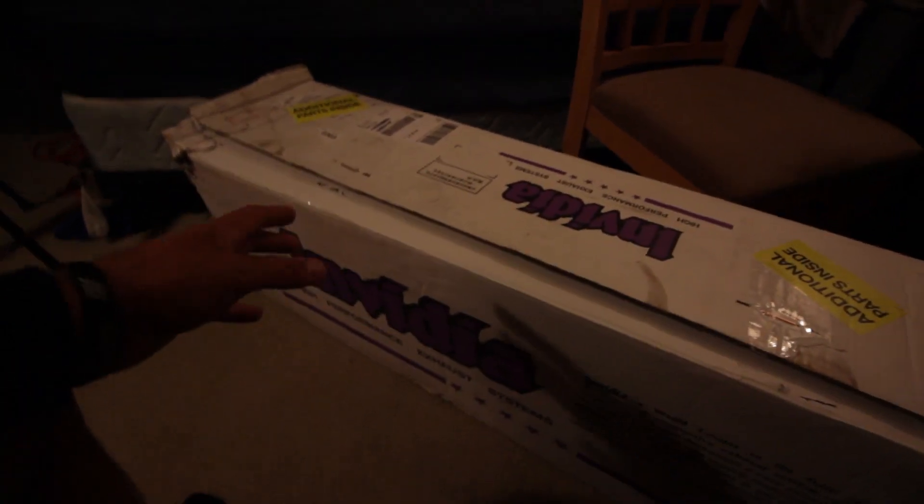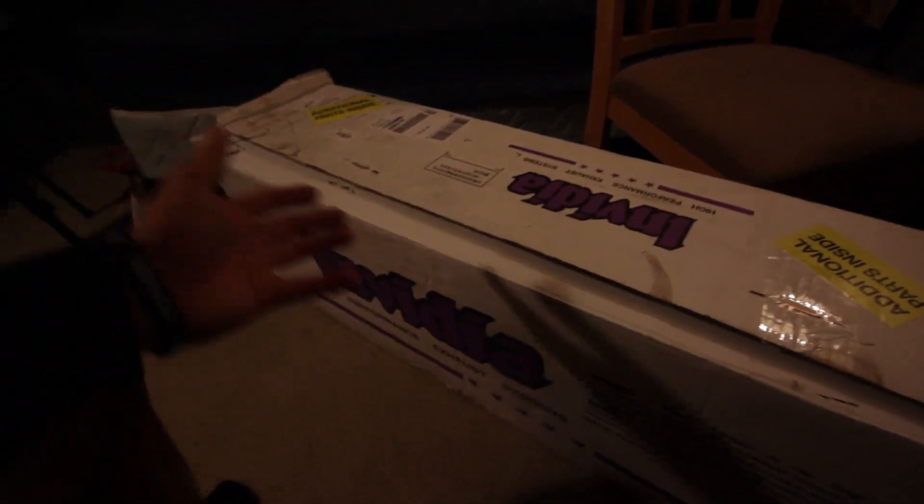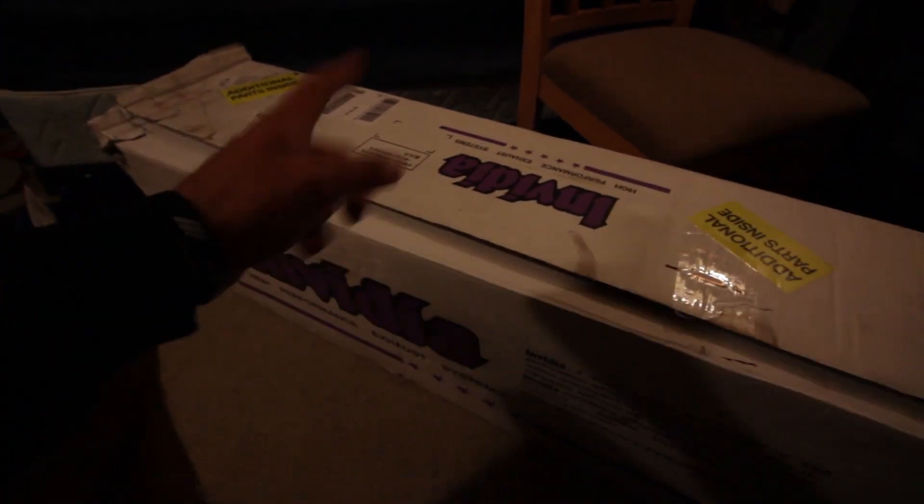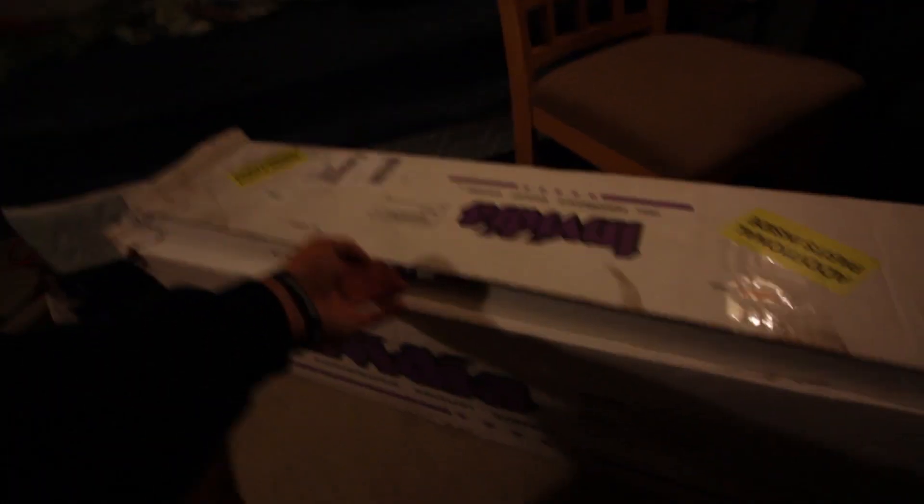All the shipping on this box really did not take that long. It took a total of six days for this package to come in from when I ordered it to the day that it showed up at the house. So let's just jump right in.